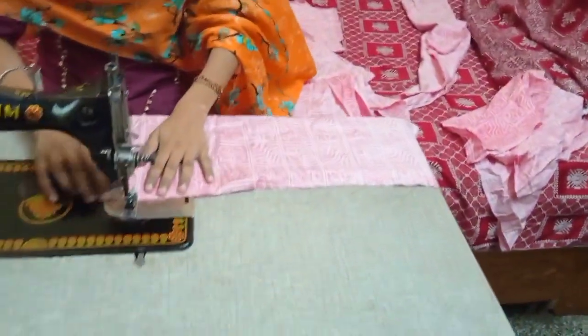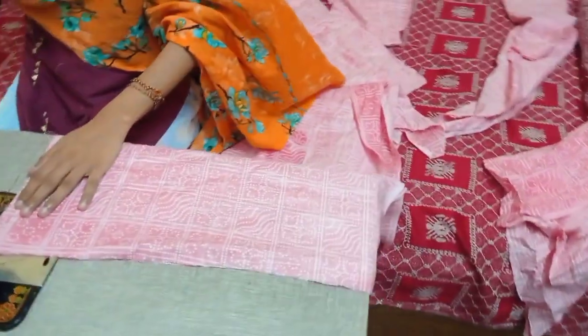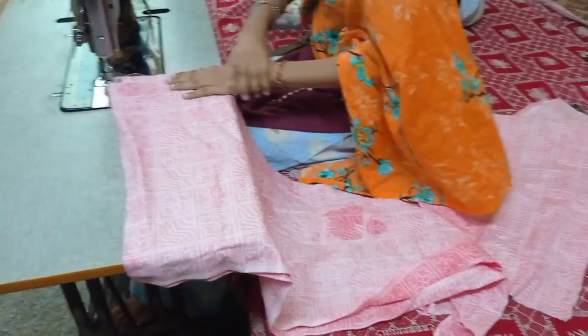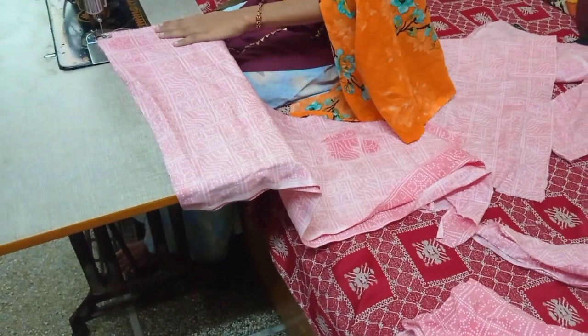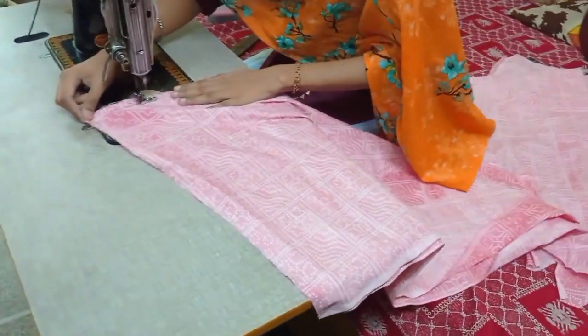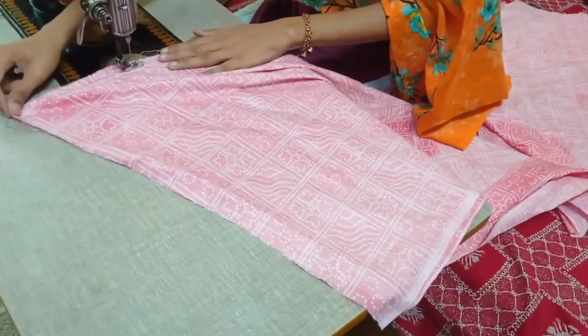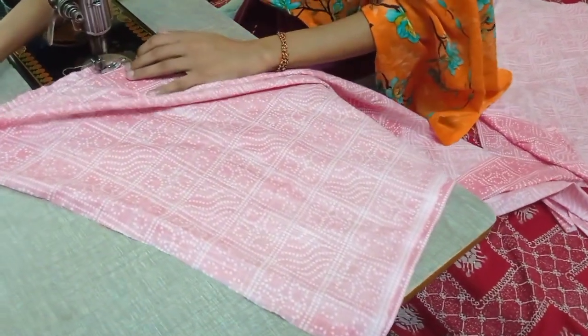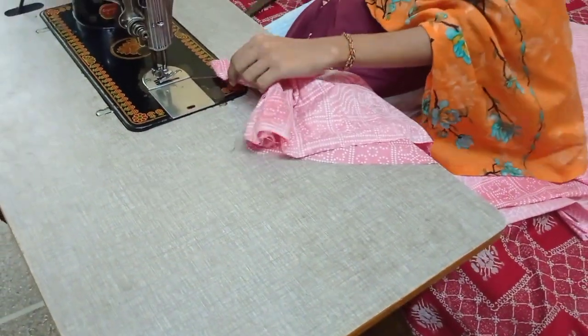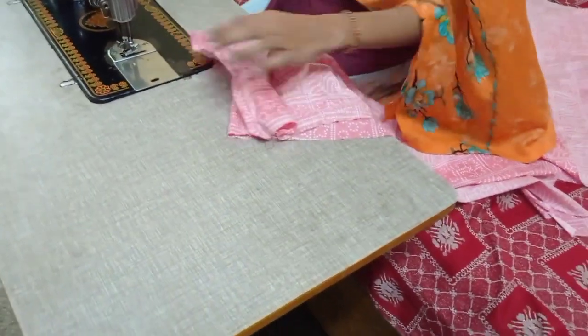What we have done here is our center panel, which we also call kundes. This salwar has already been cut and we are just stitching it. We have to set two kundes and keep them on our garment, on the same side which we also call aashan, as you can see in the video.